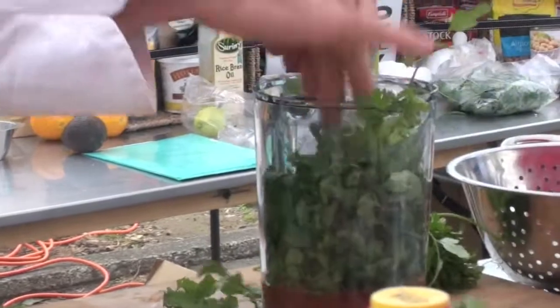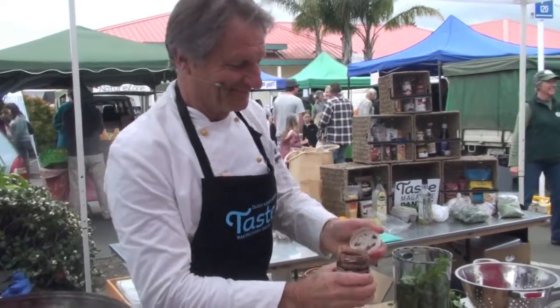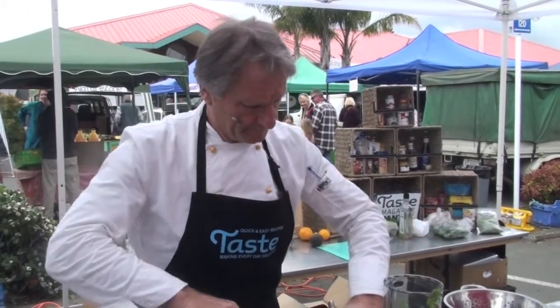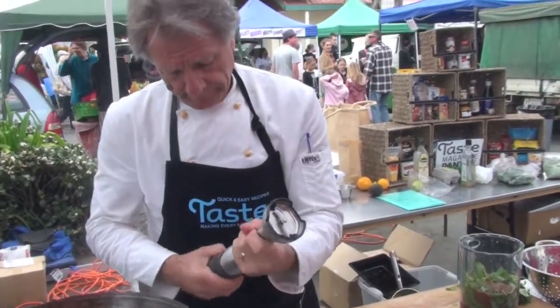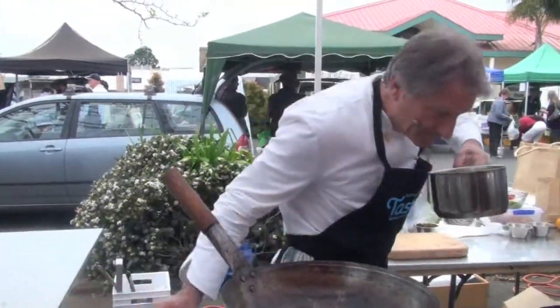Coriander, heaps, roughly chopped. Easy. And the tamarind sauce, which is a very nice addition to it. Some lime — rind first, then juice. And we're gonna blend that. We've got some turmeric for the color, and the smell is just amazing. And we're gonna blend that in.